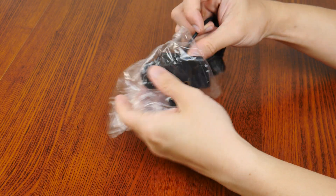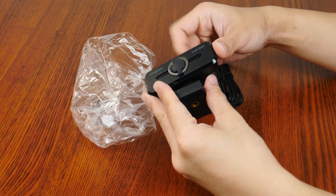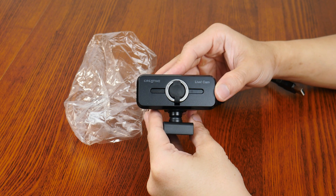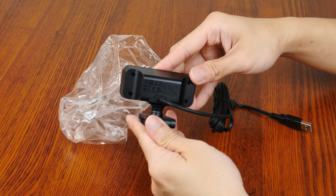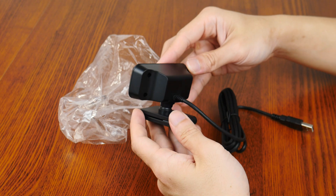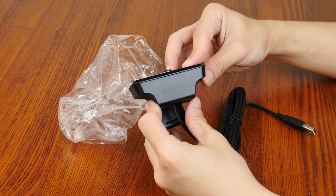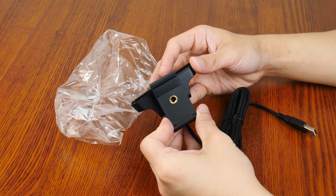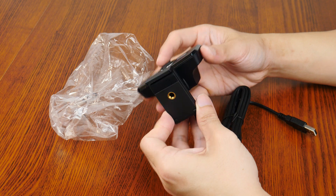With the webcam out of the packaging, some first impressions: the build quality is satisfactory I suppose, though I wouldn't say that this webcam is made out of premium materials. The whole thing is made of black plastic that unfortunately feels a tad cheap, especially given its recommended retail price, which I'll speak about later on. The cable is a standard plastic coated affair, and the attachment clamp is made out of plastic and rubber.